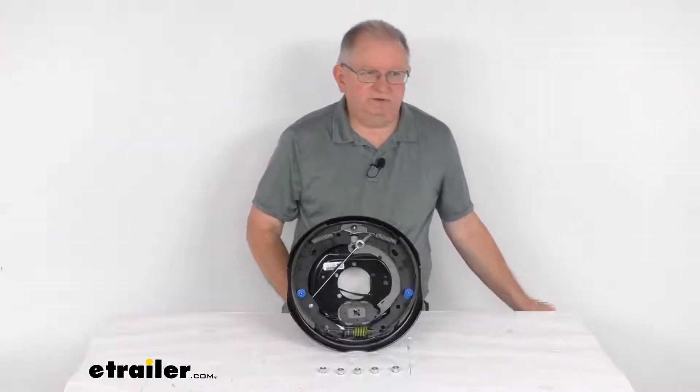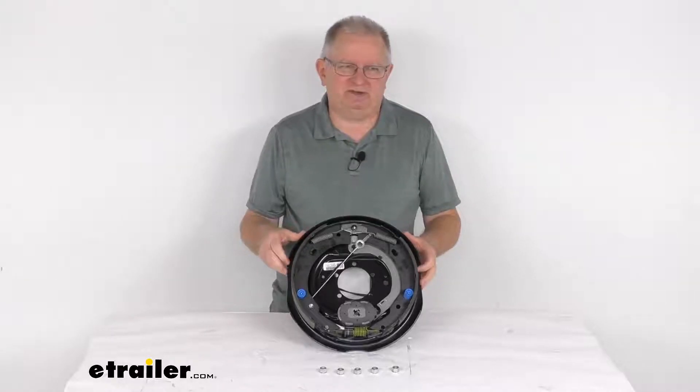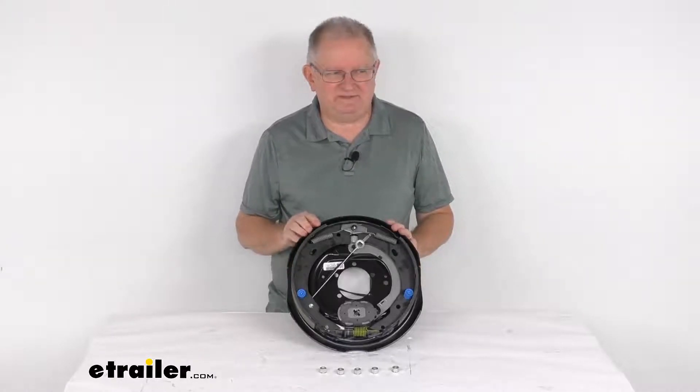That should do it for the review on the Dexter 12 inch by 2 inch right hand passenger side never-adjust electric trailer brake assembly for 7,000 pound axles.